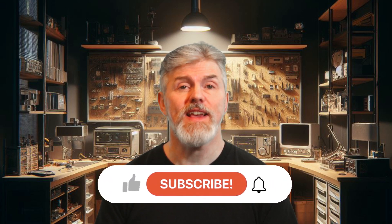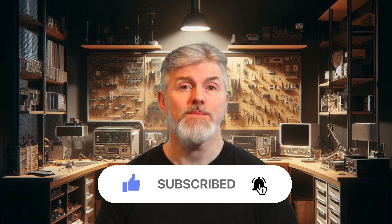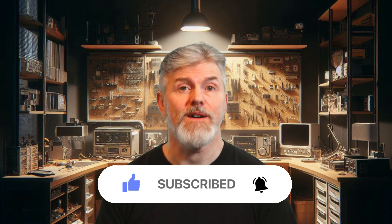Hello once again Pi Geeks and Techno Nerds all around the world. My name's Jeff, I'm an IT professional who's been in the industry for over 30 years. In my spare time I like nothing more than playing around with Raspberry Pis. If you like what you see here please hit that like button, subscribe to see more, and hit that notification bell so you can be told when I put a new video out.